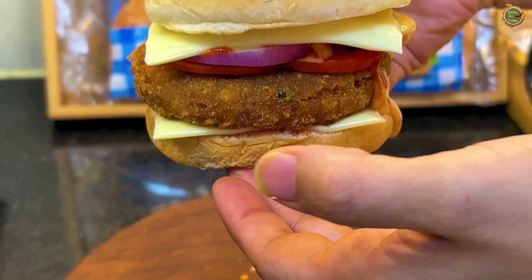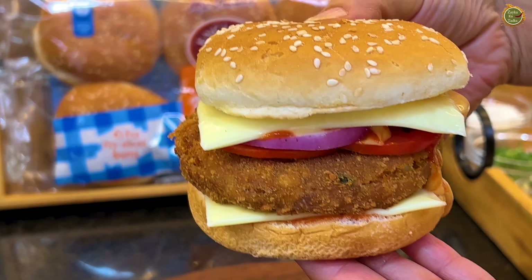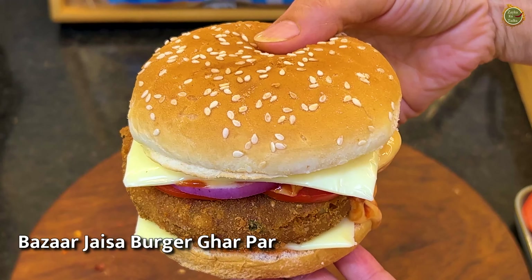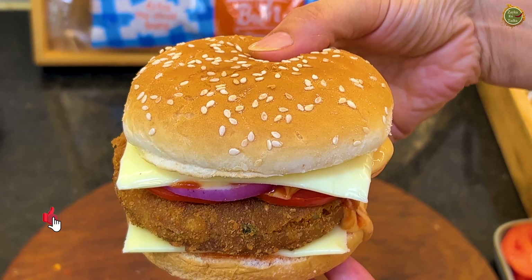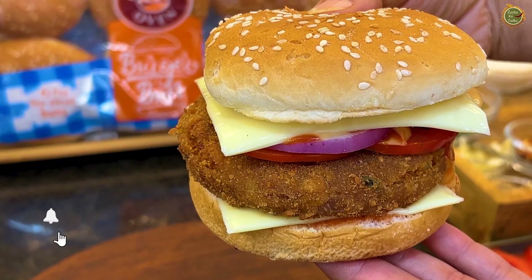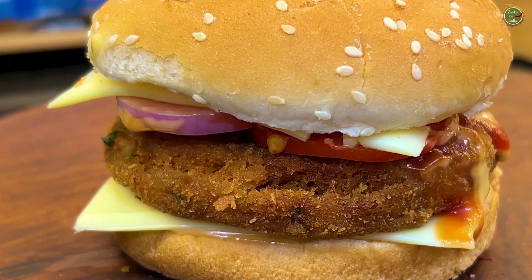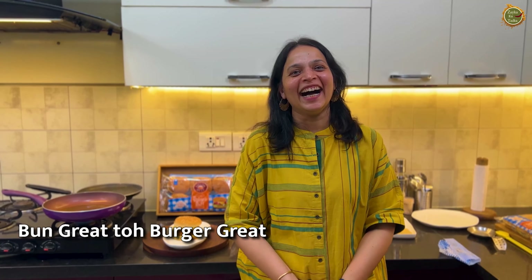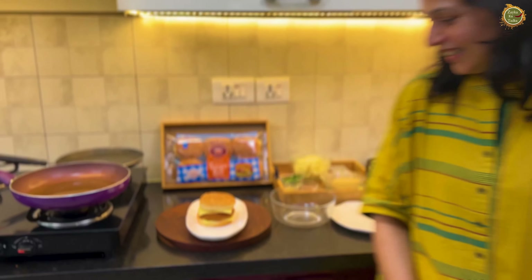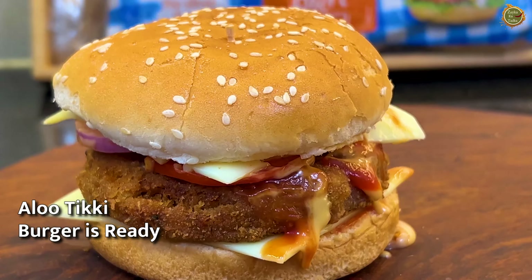See how big and beautiful my burger looks! Everything is made so well — it is very tempting. You can make this burger at home in under 10 minutes and enjoy it. This is a wonderful burger! If you enjoyed it, please like and share. Bye everyone!